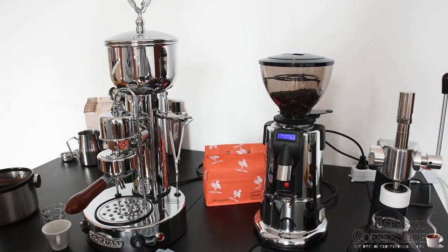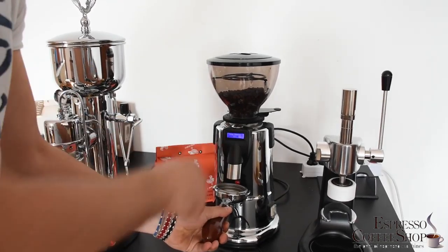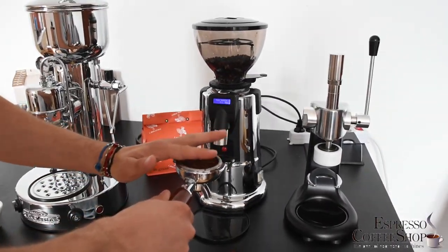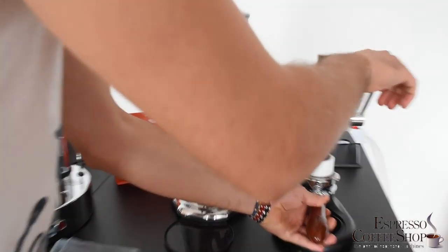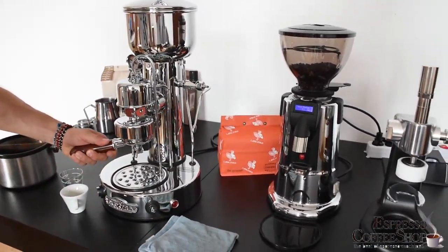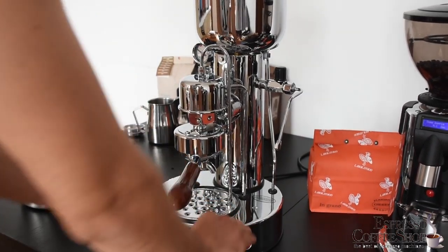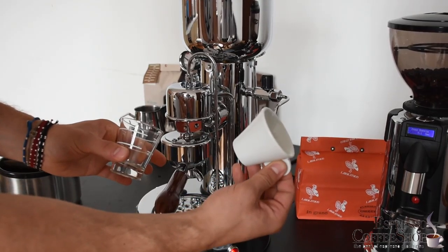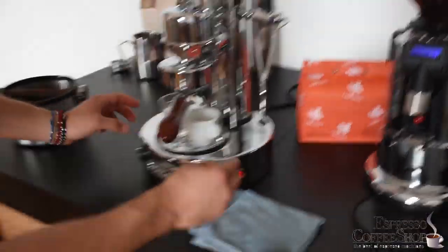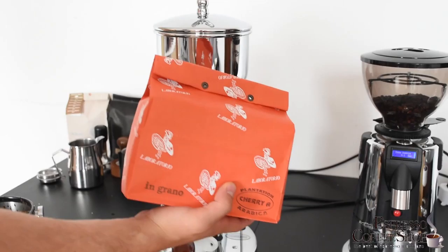The red light has turned off, so we can go. We get our double portafilter and we have our double dose. Let's shake it up a little bit and we can use our grinder. We're going to use two cups: a normal coffee cup and a transparent one, just to show you how creamy the coffee actually comes out. Part of the merit is because of our great Cherry A from Jamaica Café.